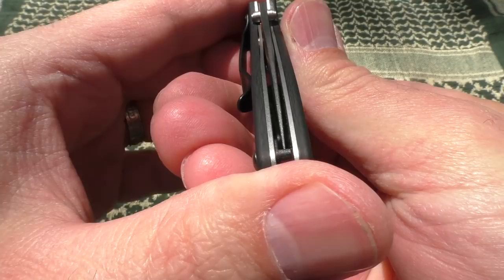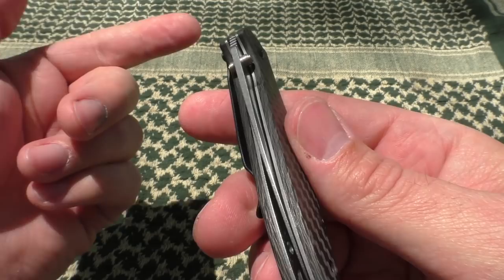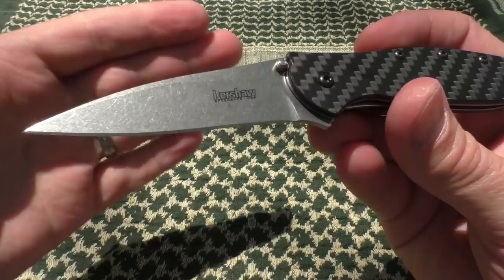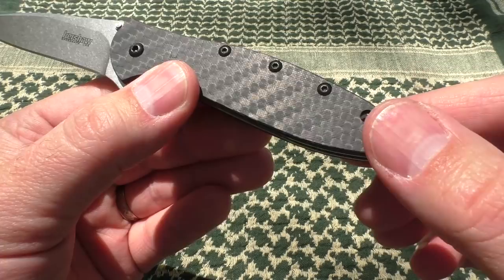How's the lock-up? Real good. How's the centering? Not perfect, but not bad either. I'm not extremely picky as long as it's not rubbing against the liner. For the money, I'm not going to complain — this is a USA-made Kershaw, carbon fiber, CPM-154, just gorgeous. Happy with the construction, happy with the look. It's not full flow-through — there's a little backspacer held in place by three screws, so you can disassemble this knife if you want.